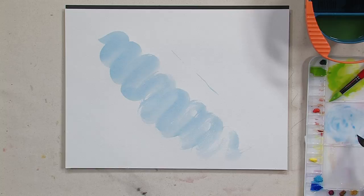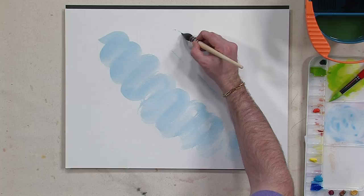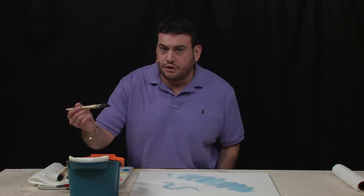Another cool advantage is that you can go from one to the other. So let's say that for whatever you're painting, you needed that sharp line and then you wanted it to go into a big bold line.